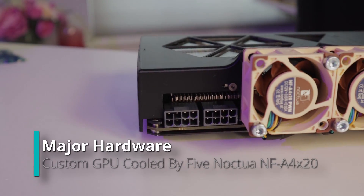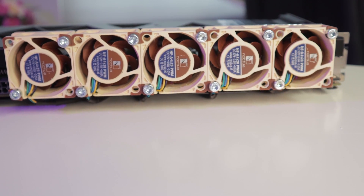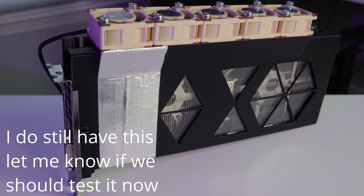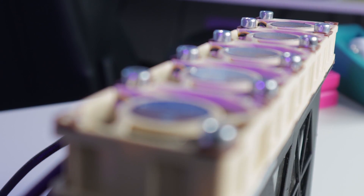You might recognize this GPU. It's my GTX 1080 FTW from EVGA and it used to not work. Long story short, I made a cover or a new shroud for it, and then I touched some wires I shouldn't have touched, shorted the card out, and it died.